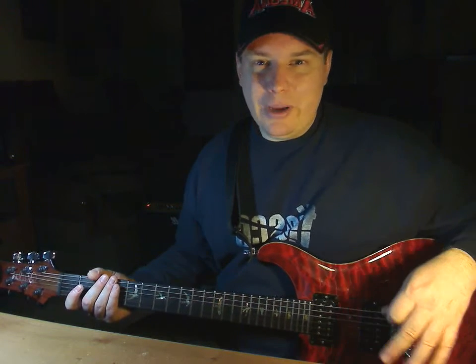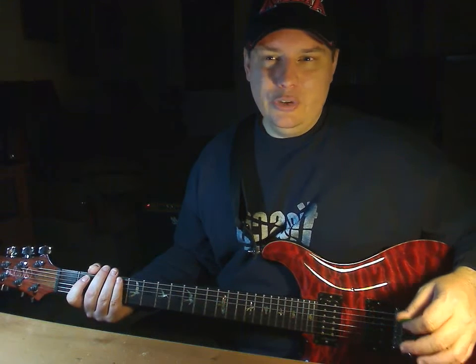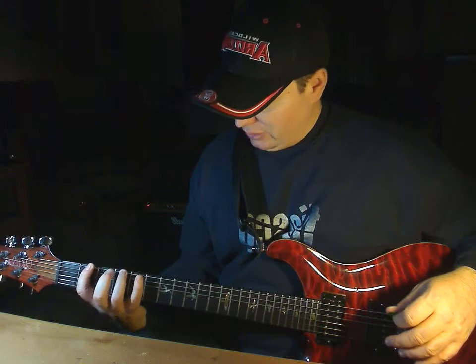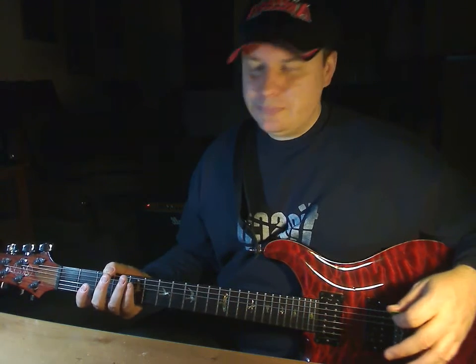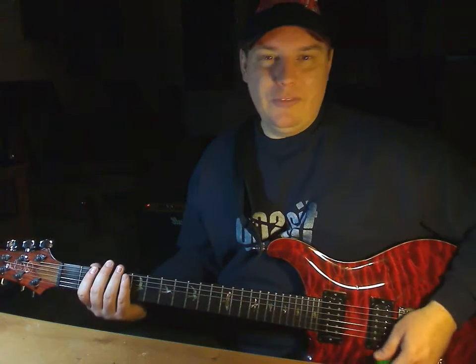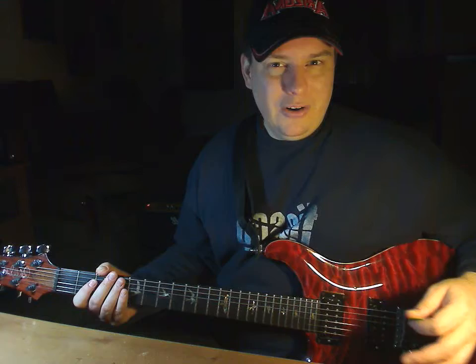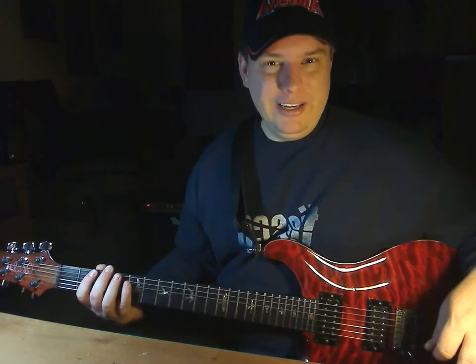This is how I get warmed up real quick. This is the only time I'm really particular about my fingerings, because I want to make sure I hit every finger. I'll be honest — when I was younger I didn't use my pinky finger that much, so this warm-up for me would have been 1-2-3 instead of 1-2-3-4. But now I incorporate the pinky a lot, so I need to warm that pinky up.